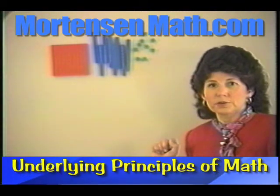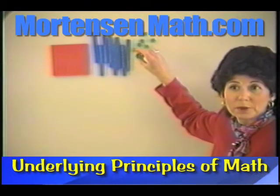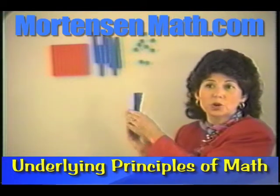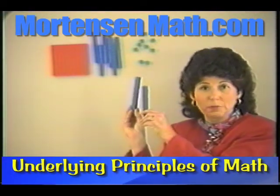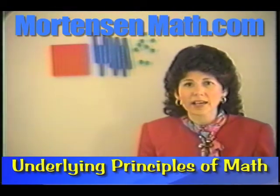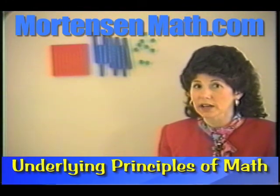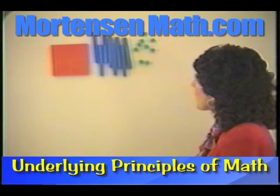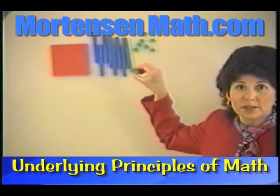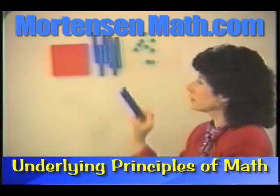With the materials in front of you, pick up two. Some of you may have picked up these, some other people may have picked up these, or you might imagine that a child might pick up these. You need to know what kind, right? Pick up two of the units kind. Pick up two of the tens kind.